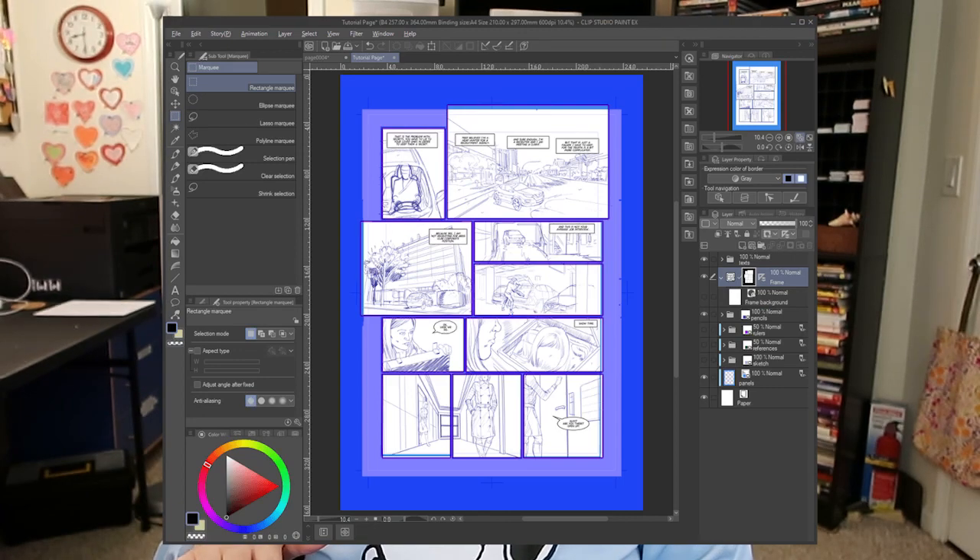Clip Studio Paint has a lot of tools specifically built for illustration and comics. Some of my favorites are word balloons and paneling tools, stabilization for inking, and really great perspective tools.